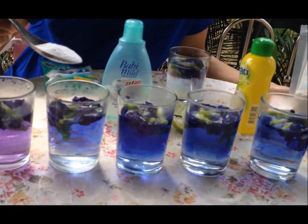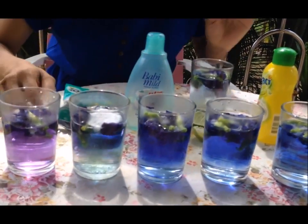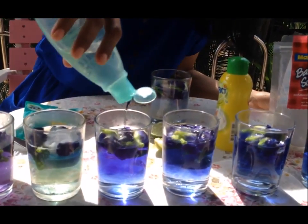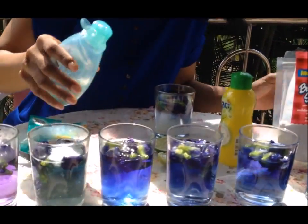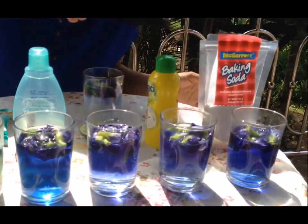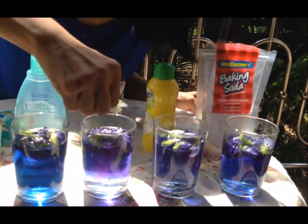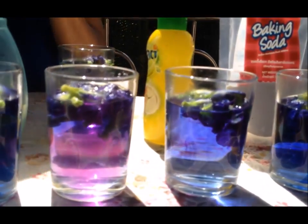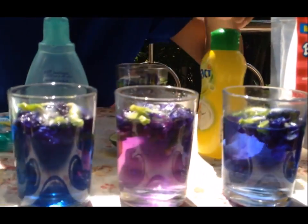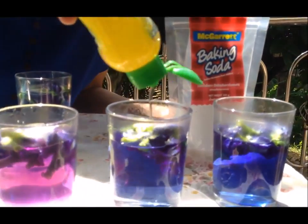The second glass — I'm gonna test the fabric detergent. The third glass would be baby soap. The fourth glass, I'm gonna squeeze some lime juice into it. And the last one would be baking soda.